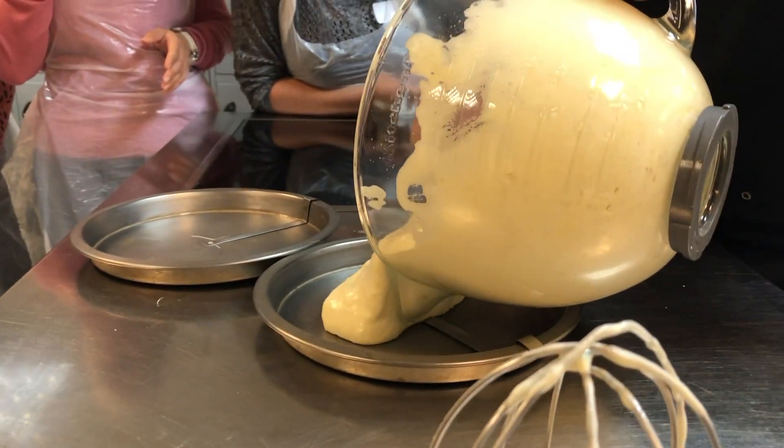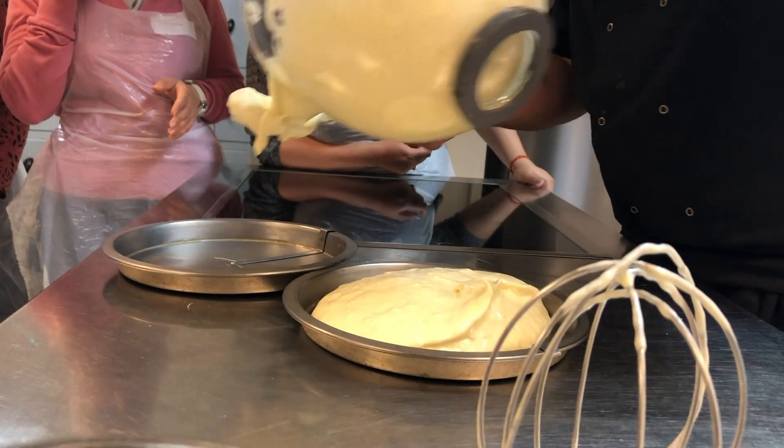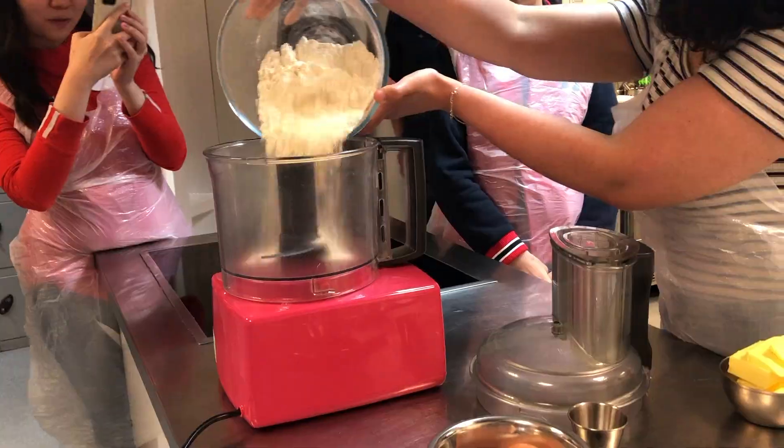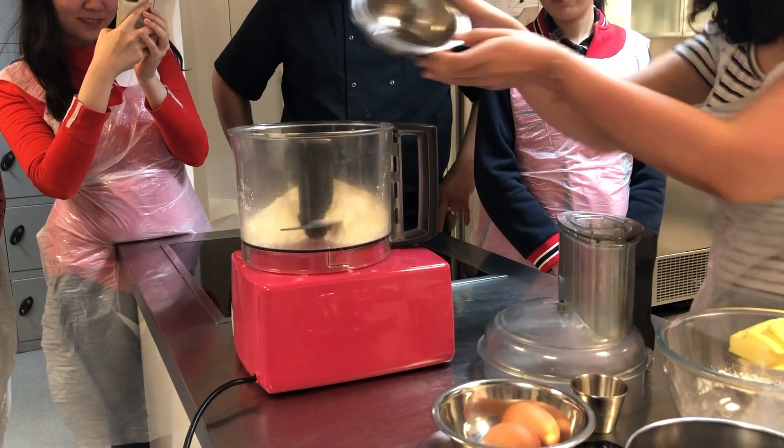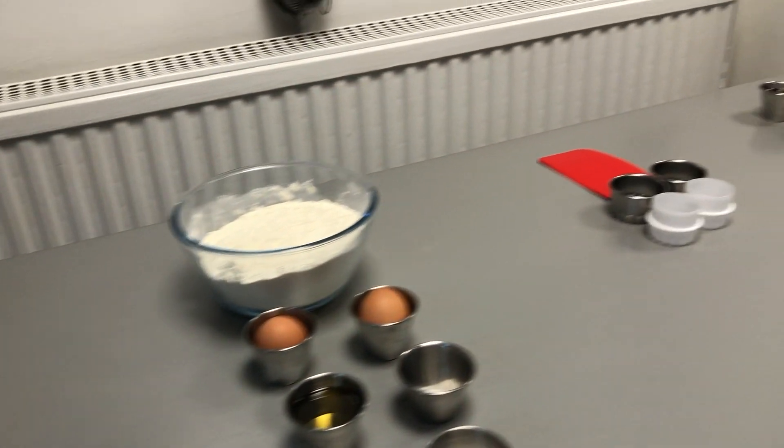With the Devonshire cake mix done, we put it in the baking tins and got cracking with the next step, which was the Lemon Curd Tart. For the Lemon Curd Tart, we first started by making the shortcrust pastry, for which we used flour, butter, caster sugar and eggs.